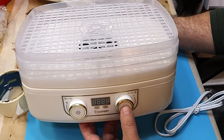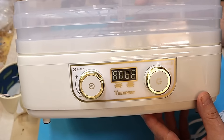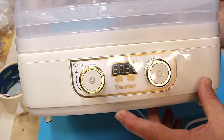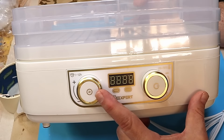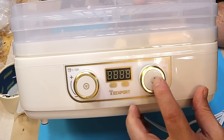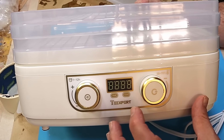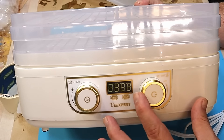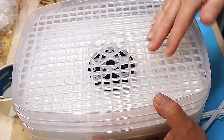They also have a 1 to 12 hour timer on it and a temperature control as well, and I think that's going to be really useful if you want to cure something that's a little bit deeper and you don't want to do it too quickly, or you just want to speed up the curing process a little bit if you're using a deep cure resin. So I'm really pleased with the design of this.